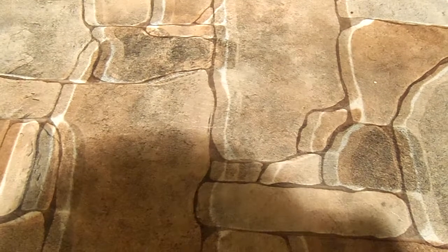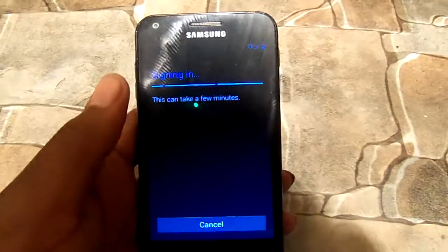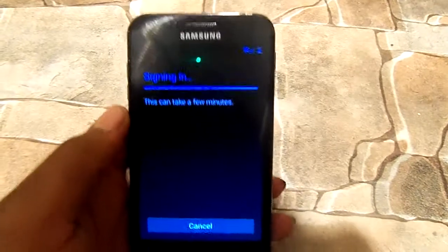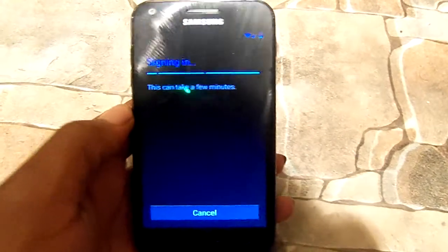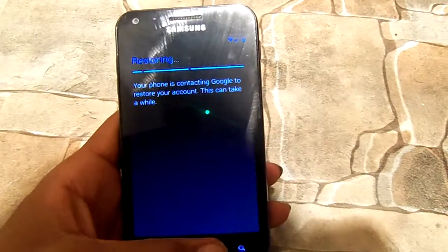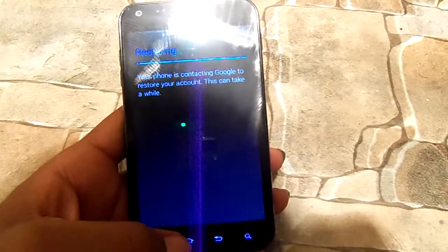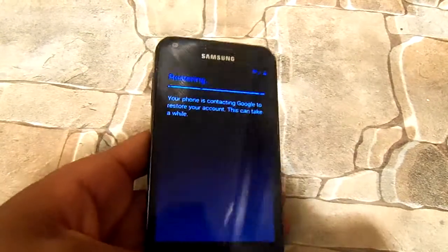The only thing about flashing all these different ROMs is you've got to keep doing this setup. However, it's good for remembering your password and everything like that. It's signing in, and once you sign in it should take you directly to the home page. It's restoring my contacts and settings, so I can't skip this part.